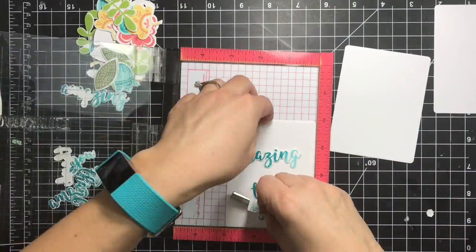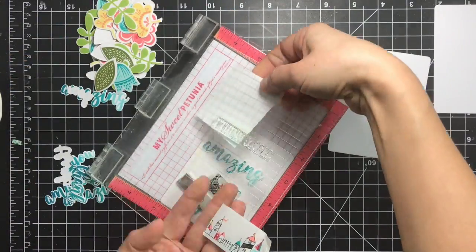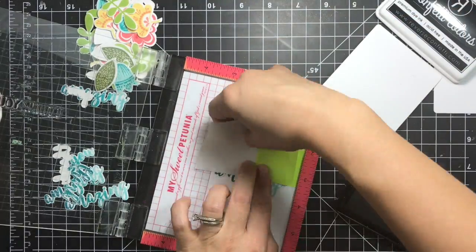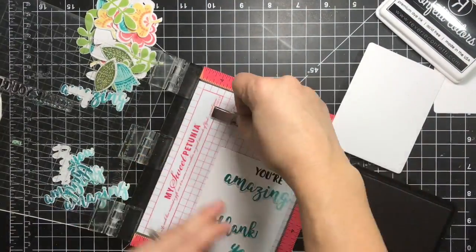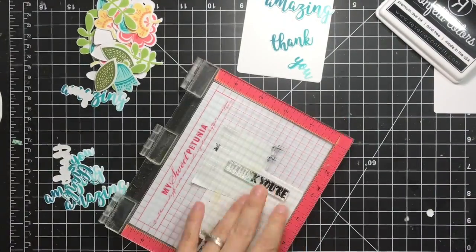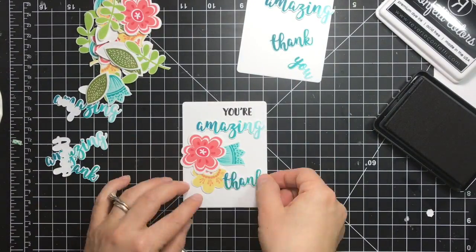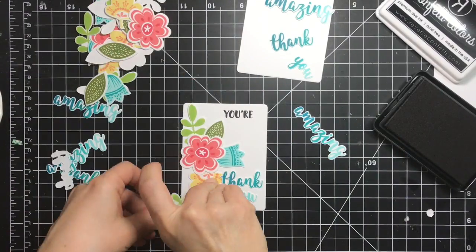In order to just stamp 'ur' I'll do some masking. I'm trying to fit a sticky note, but I decided to stamp the whole sentiment onto a post-it note and then mask just the part to the left — holding the post-it note so I know how far to mask. The next and last step is to arrange everything together and adhere it to my little cards.